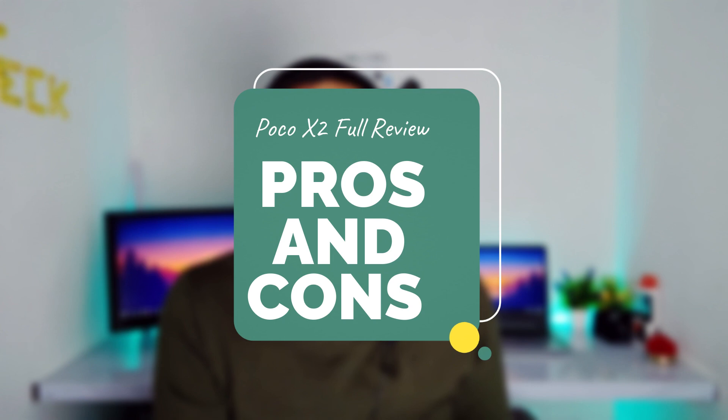Hello all and welcome back to another video. My name is Amant Gojre and you are watching Tech Talk. In this video we are going to talk about the Poco X2. This is a full review video of Poco X2. I am going to talk about the pros and the cons — the things I liked and didn't like. So if you are going to buy this phone, you have to watch this video; it will definitely help you in your decision. Without wasting any more time, let's get started.